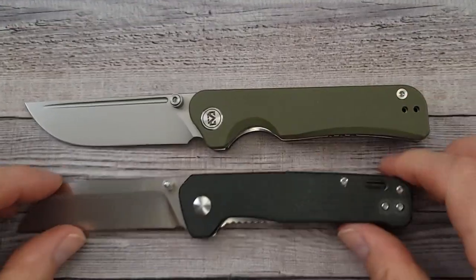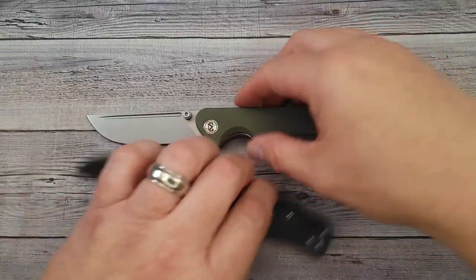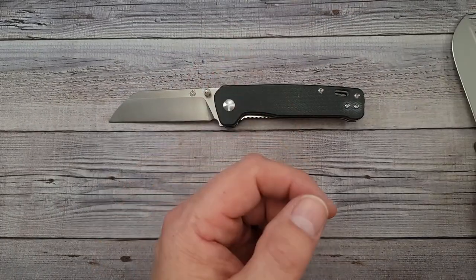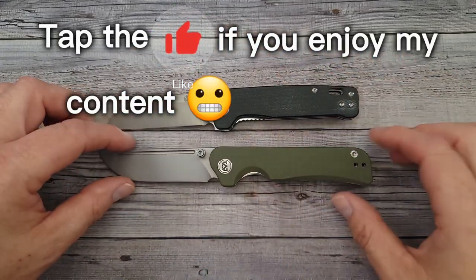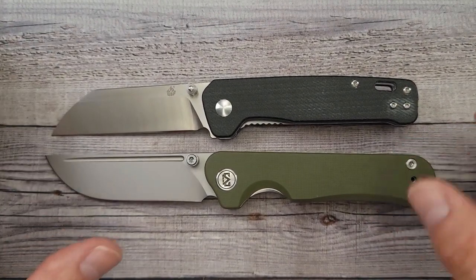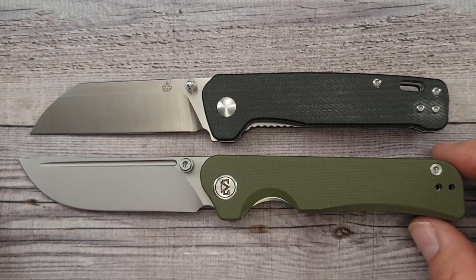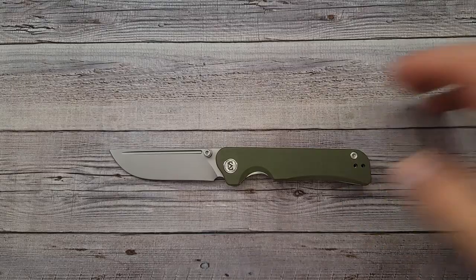Let's see what it looks like next to the QSP Penguin. If you have a QSP Penguin and you like the size of that, check it out — it's like opposite blade shapes, one goes one direction and one goes the other. I use the QSP Penguin as a size reference. If you're new to the channel, subscribe so you don't miss what's coming up. This is a little larger than the Penguin, so you have more length, a little more girth, and a little more cutting length.